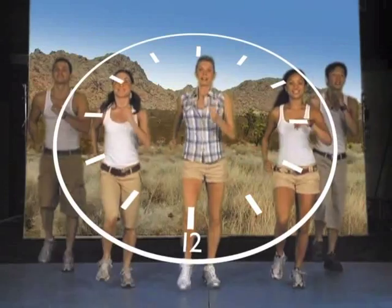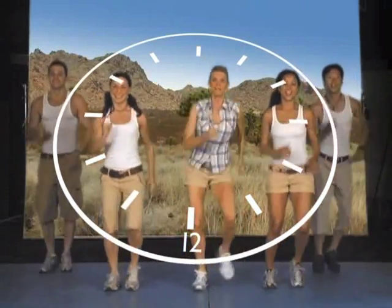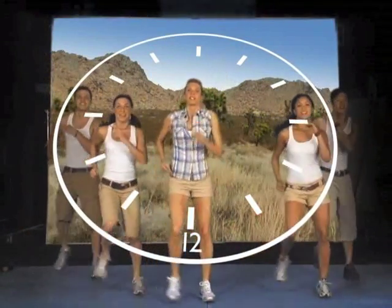To make things easy, you'll hear me refer to the image of a clock throughout the workout. This visual is my way of helping you step correctly in the different directions. For example, standing in the center of a giant clock, you'll be stepping out toward 2 and 10 o'clock, or stepping behind you toward 4 and 8 o'clock.